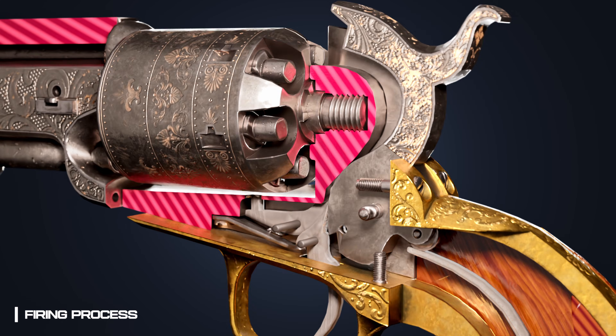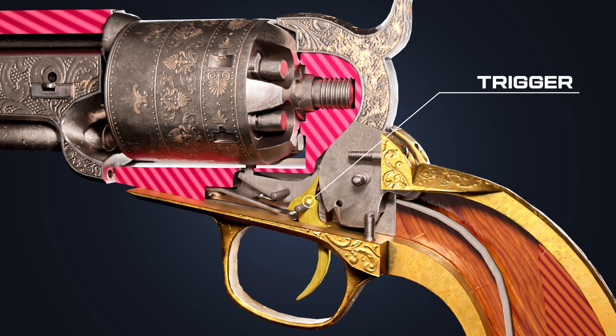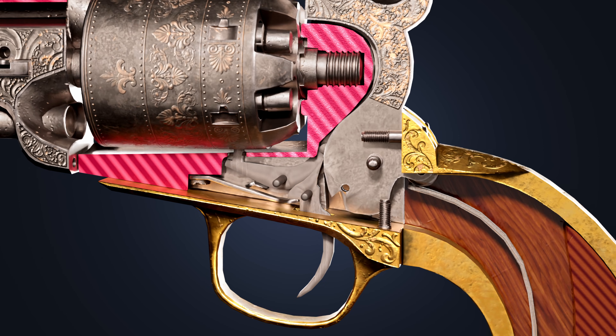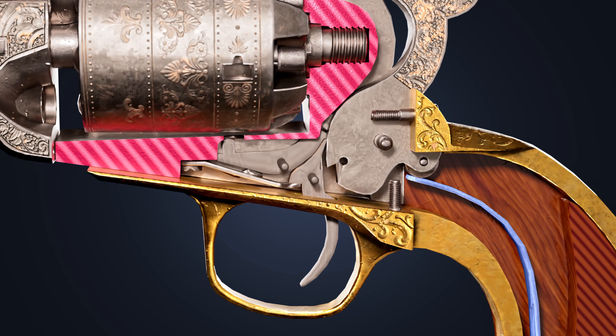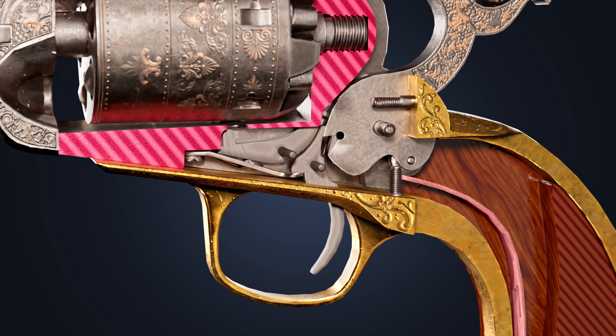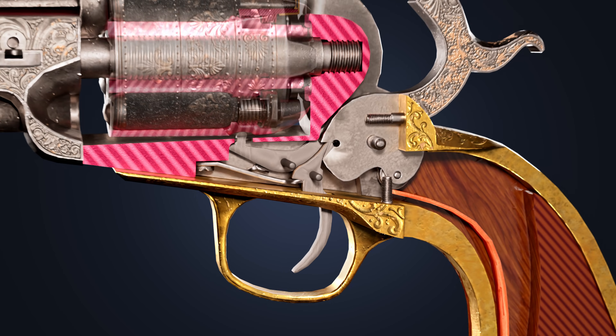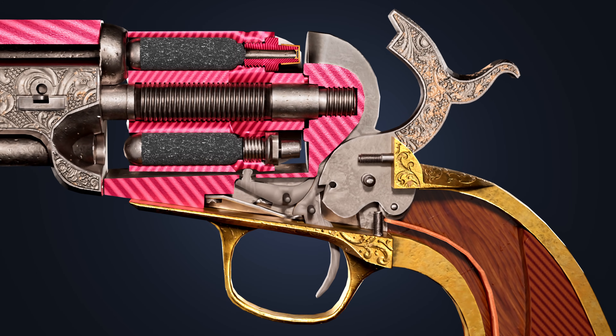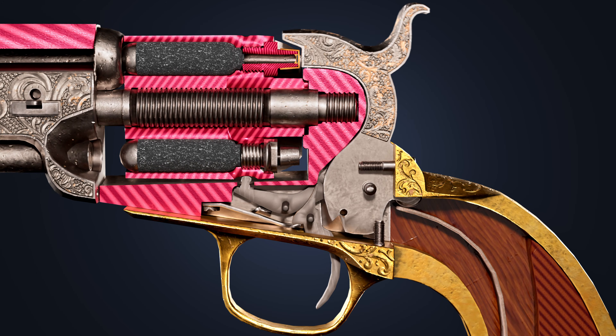Now let's examine the firing process. The trigger is pressed against the hammer by the flat spring. As the hammer is cocked back, the mainspring undergoes compression. The trigger then glides into the notch in the hammer. When the trigger is pressed, the compressed mainspring pushes the hammer forward, striking the percussion cap.